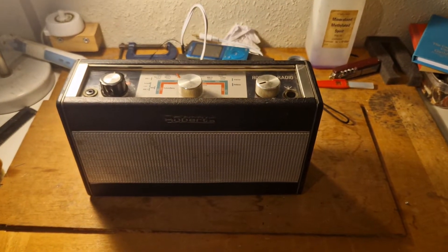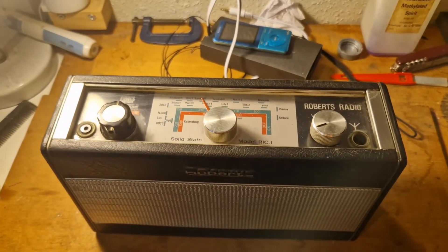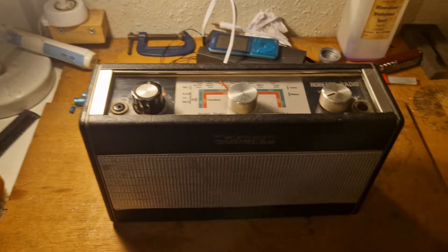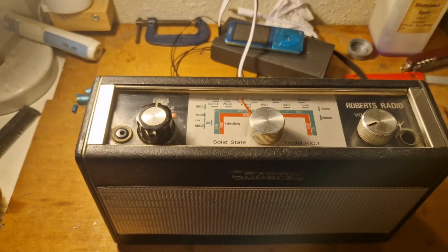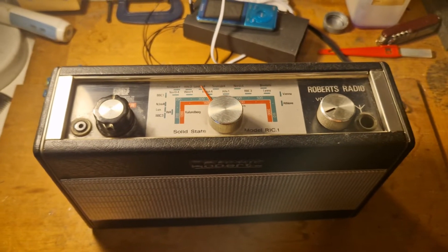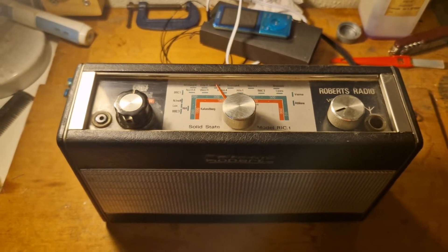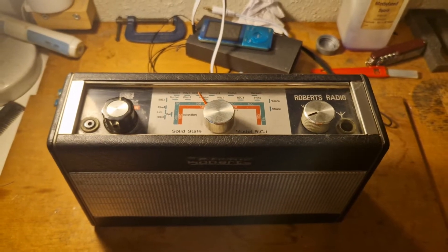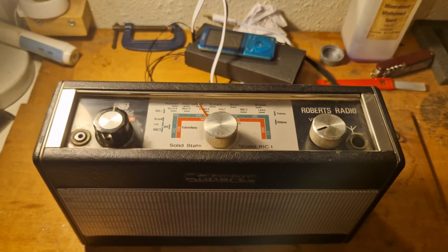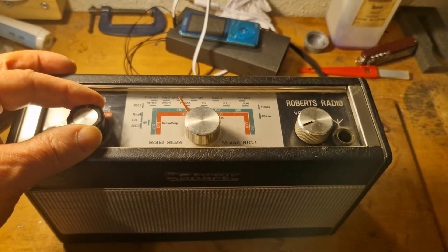Here it is — a Roberts. I do actually have a Roberts, and this is the Roberts RIC1, which I believe was the first commercially available radio to have an integrated circuit in it, which makes it interesting in itself. I've just recapped this one, and there's not much alignment to do — it's just the RF alignment; there's no IF alignment because of the way it's designed. So it's all been set up and it seems to be working reasonably well.